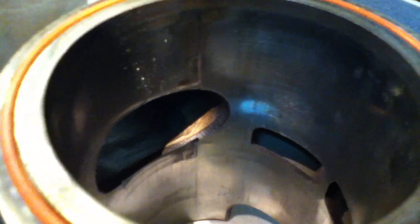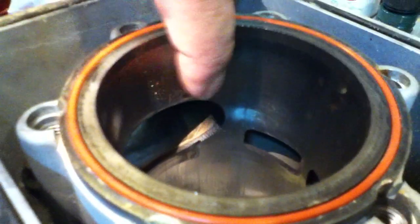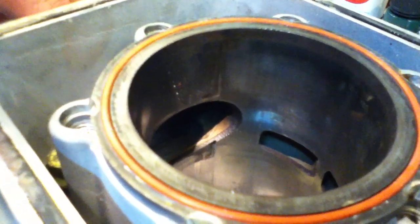I got lucky on this one — it didn't actually break the ring and cause catastrophic failure. But I will have to get that cylinder honed down and probably get some oversized rings and a new piston for this. Hope this was helpful. Thanks.